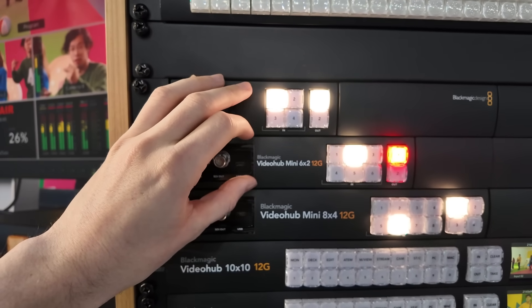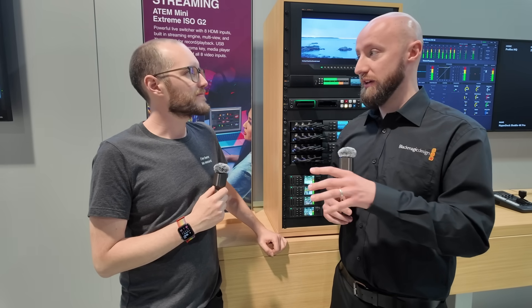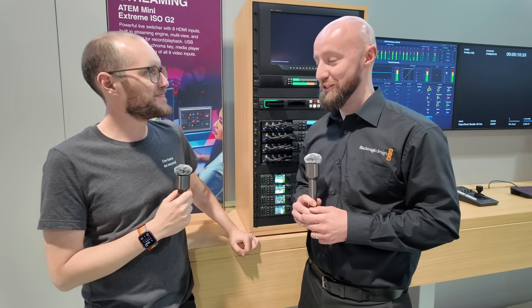Availability on the new Video Hub Minis — really soon. We've slated an April release, so April into May we're going to start to see those come through. Excited to get our hands on them — thanks so much for your time.